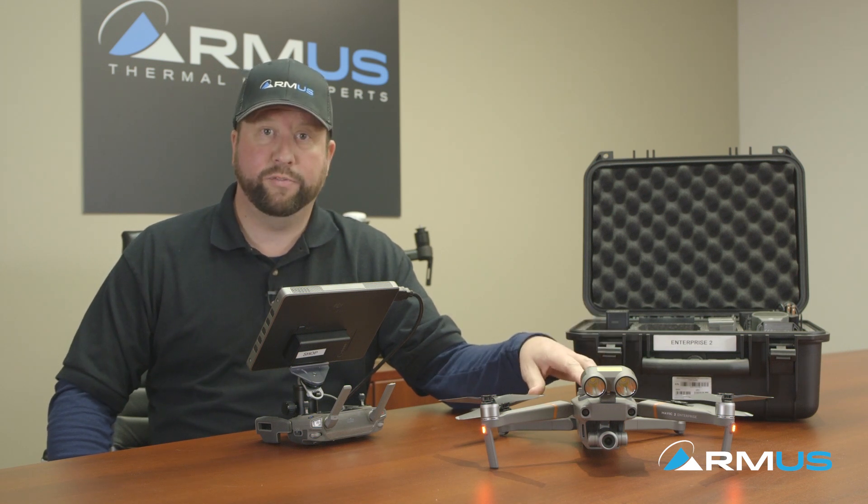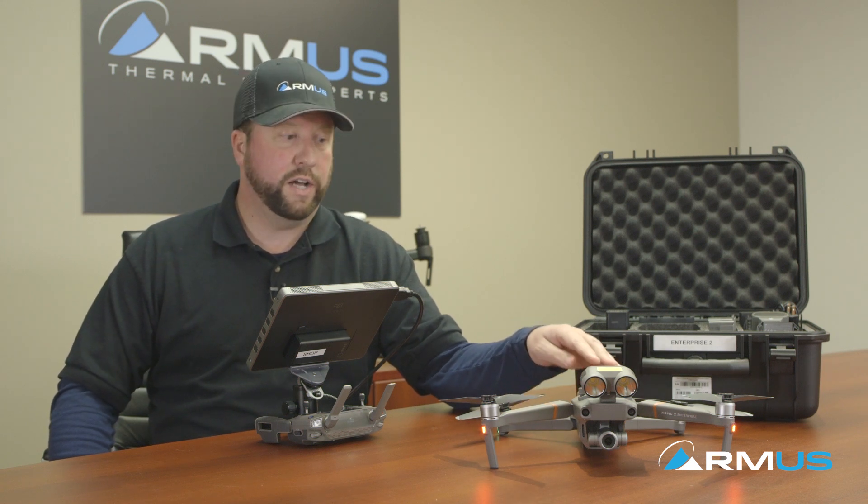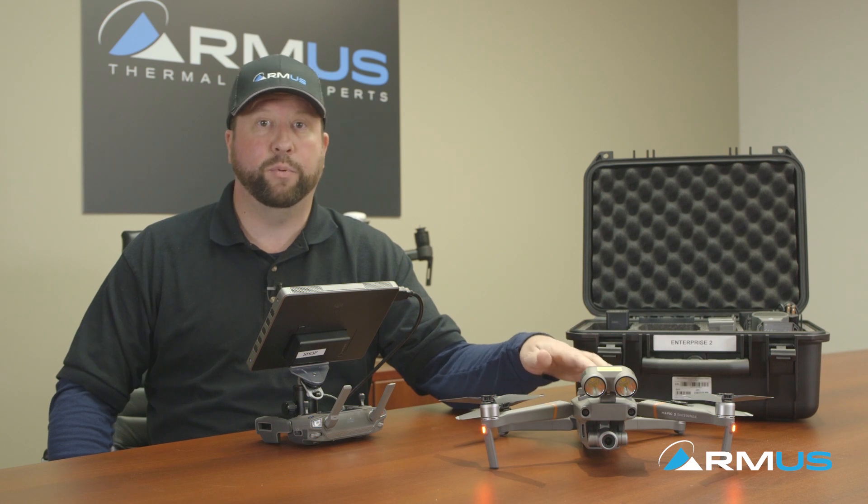Now we're going to go out to the flight field and go over some more of the features of the Mavic 2 Enterprise and get you guys hands-on with the app and how the operation of the drone flies.